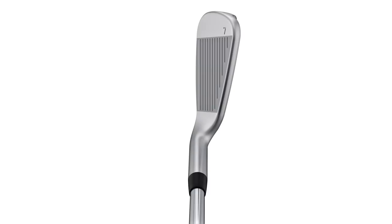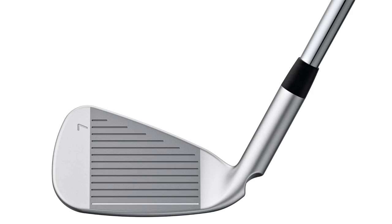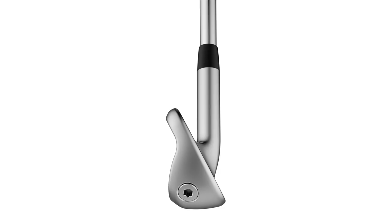Yeah, it's pretty fun. We've done some really fun things here with the weighting to get the inertia really high, and that allowed us to make an iron that when you first set it down you kind of fall in love with it. This iron has about 10% less offset than its predecessor, the G400, and the blade length is a little more compact. Some of the form, lines, and shaping are a little more inspired by a tour style head.